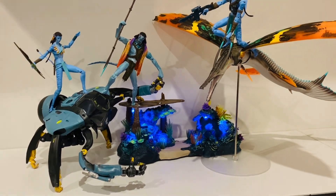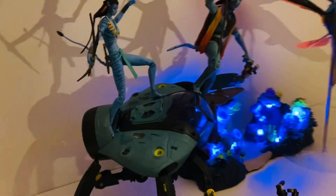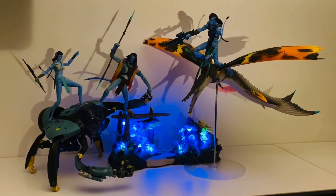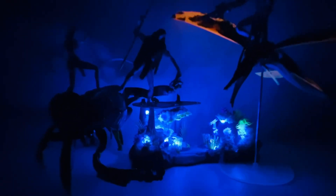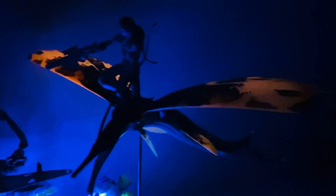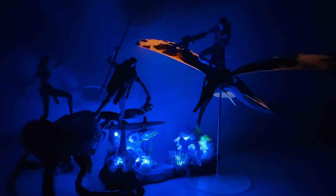Just to show you what this looks like with the lights off — I'm going to turn these lights off, hopefully this plays on the camera. You can see it gives off quite a lot of light — it looks quite awesome. You can see there are some bioluminescent blacklight effects going on with the wings of the Skimwing, which are quite dynamic and awesome.